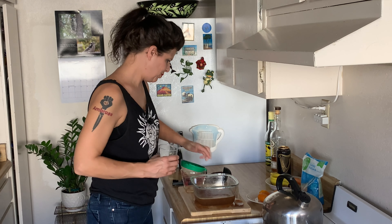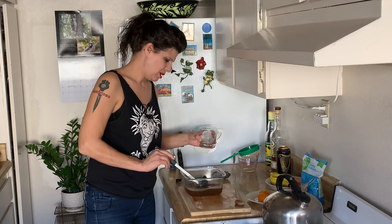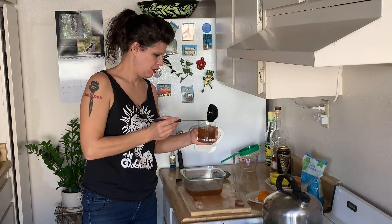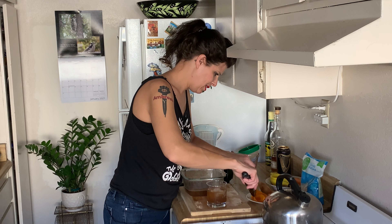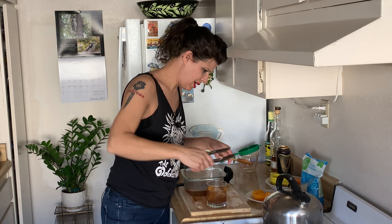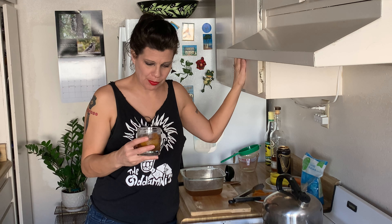I'm going to scoop some into my glass, but first I'll put some ice in there. A serving is about four ounces. Then I just want to use some of this orange peel for garnish. There we are — perfect. Let's have a taste. It's delicious. It really turned out well. Let's take this back to the bar and talk about this crazy party and the history of inaugural parties.